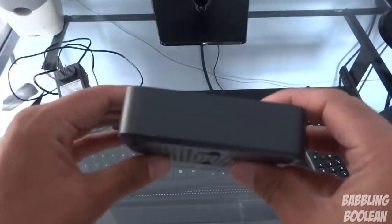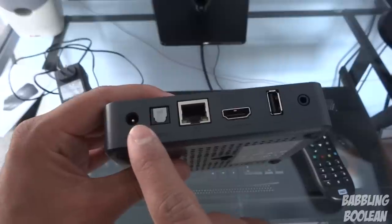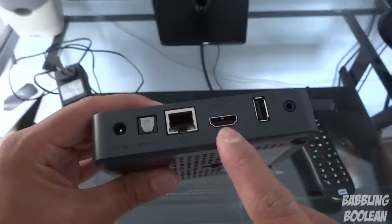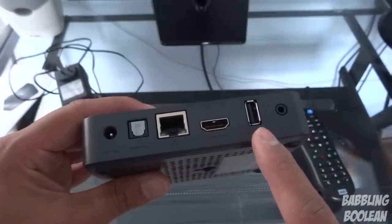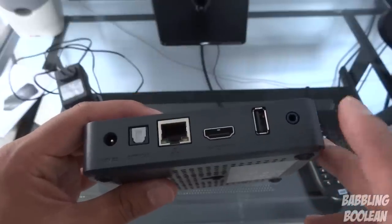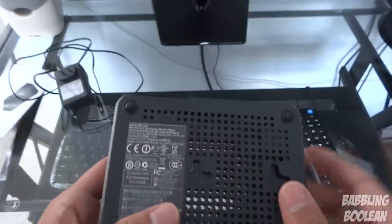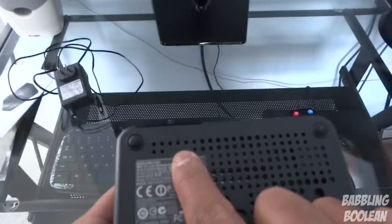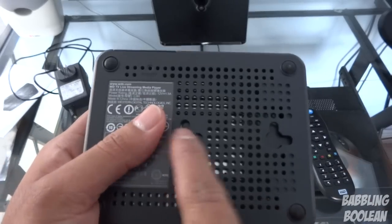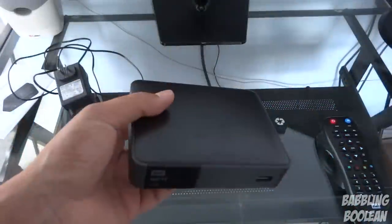You also have the first USB port at the front. On the back you have the AC adapter for power, digital optical audio output, an internet port for wired internet, HDMI output, a second USB port — and yes, wireless keyboards work just fine — and audio/video composite output. On the left you have nothing. On the bottom there's a very hidden reset button, a serial number, model number, and brackets for wall mounting.